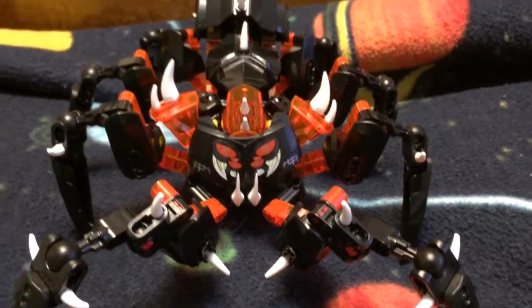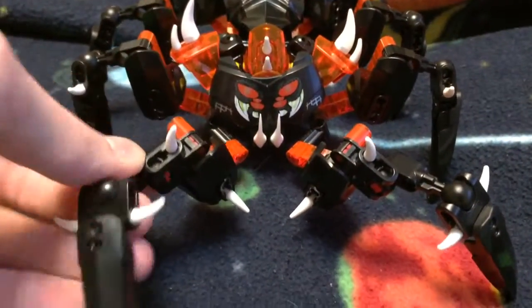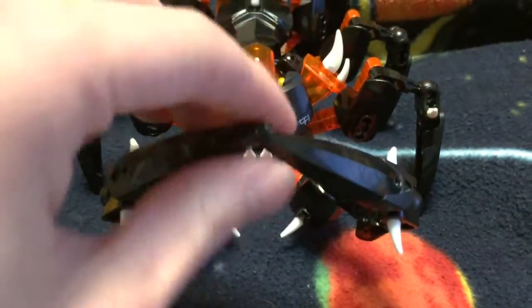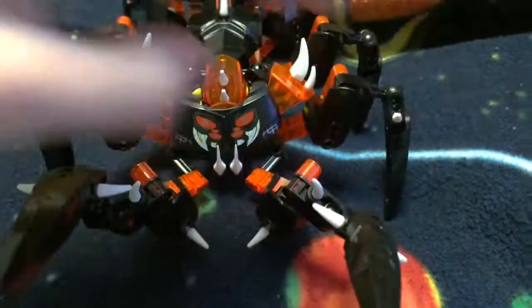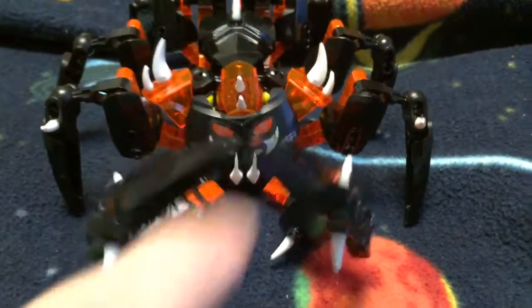It started off with me just adding a few more spikes and making him look a lot more menacing than he really was. I also added in moving front legs, that way he can actually make good poses and attack poses like that and hold a mask up like that — although it's pretty hard to hold a mask with those.